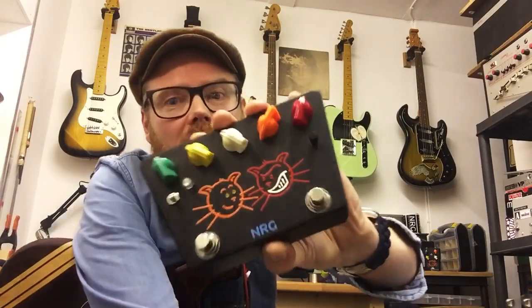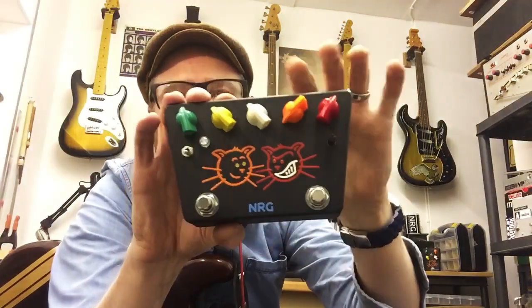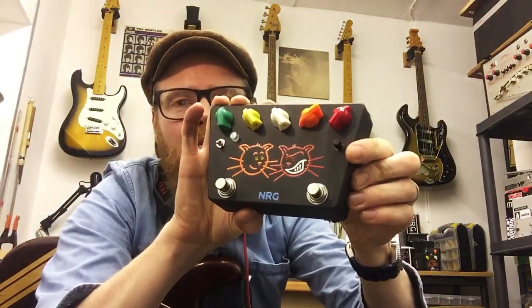I'm going to be running you through the NRG Purr Overdrive with its pair of foot-switchable gain controls and output boost section.